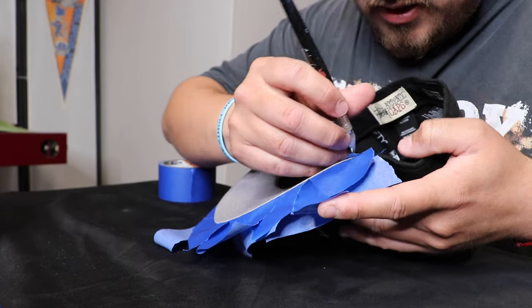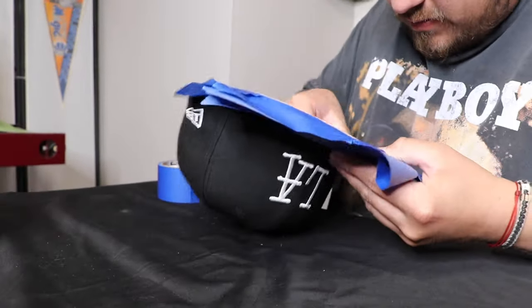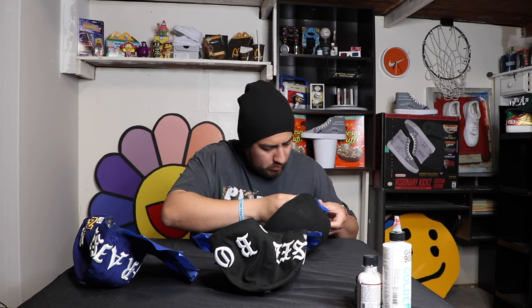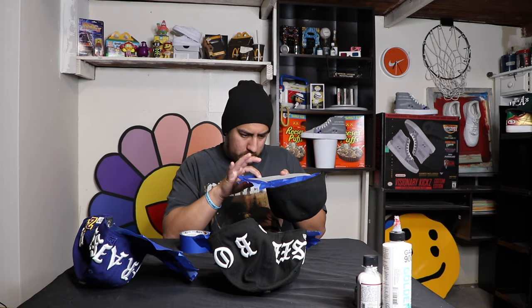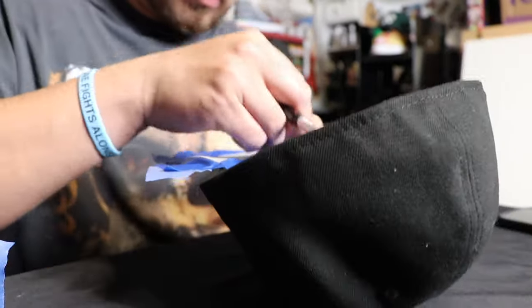First things first, let's tape off the areas we don't want any paint on.